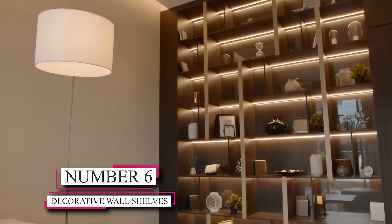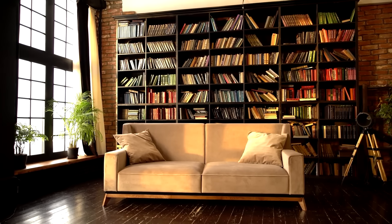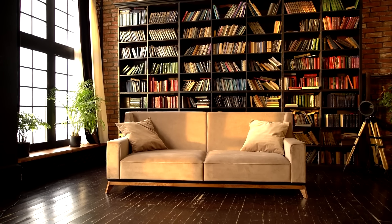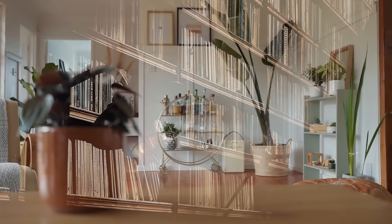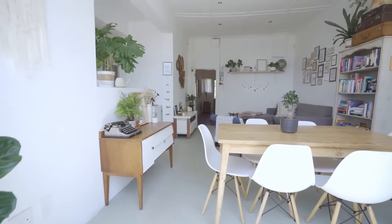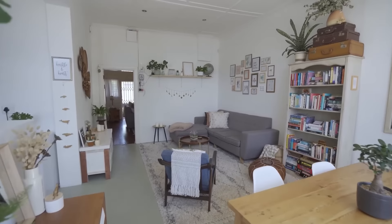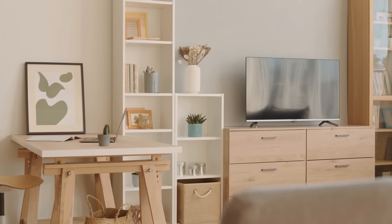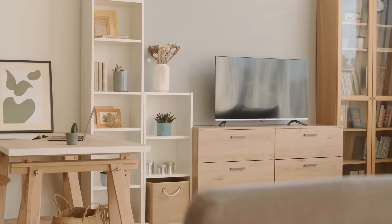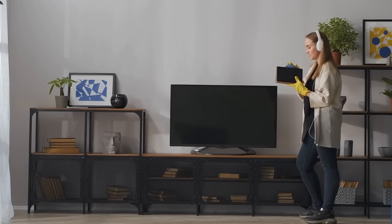Number 6: Decorative Wall Shelves. Floating shelves have become a popular and budget-friendly way of showcasing cherished items. Creating your own is a breeze using wooden planks and brackets. Install them onto a blank wall, and you'll have the perfect platform to exhibit your books, plants, or decorative pieces. This simple addition not only adds functionality by providing extra storage space, but also brings a touch of style to your surroundings. Whether you desire a minimalist design or a more eclectic arrangement, floating shelves offer versatility to suit your aesthetic preferences.